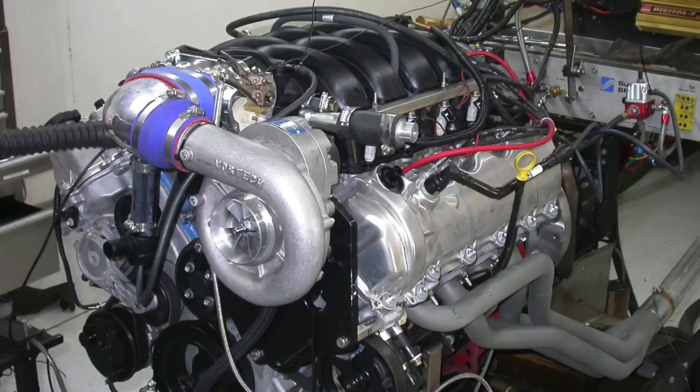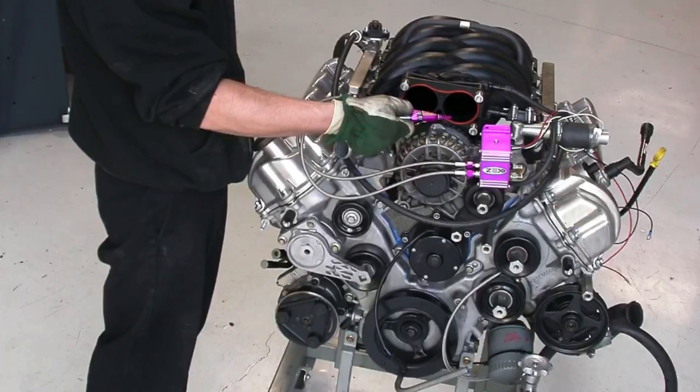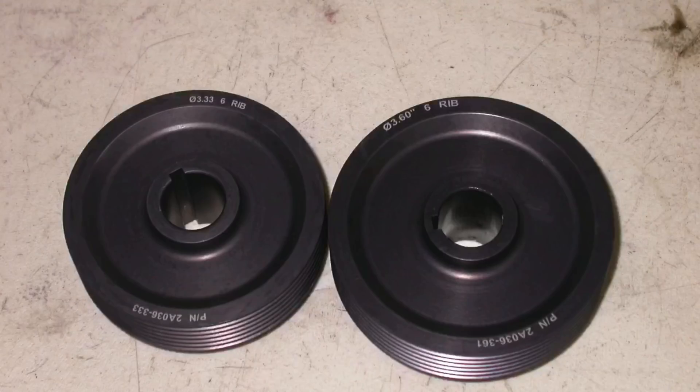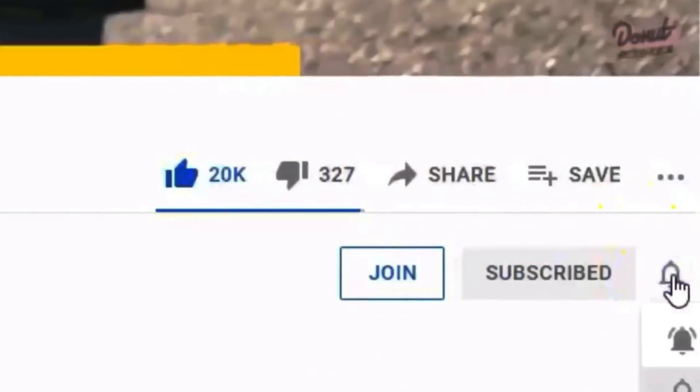What did we learn from this adventure on our 4.6 liter 3 valve motor — the forgotten warrior modular Ford? It responded to modifications just like every other motor. It definitely liked nitrous and it definitely liked boost. The cool thing was this motor was already pretty good to begin with, making around 350 horsepower naturally aspirated — a lot more than the two valve stuff and on par with the four valve. The nitrous is easy to install and makes a big power jump, but what I really liked was adding the Vortex and then even more boost from the pulley change. Make sure to check out part two with the custom intake manifold. Like, share, subscribe, ring the bell — I'll keep testing.